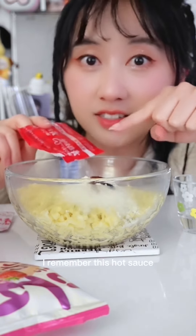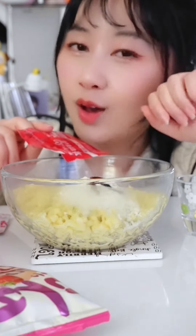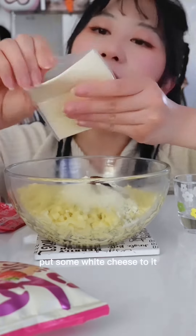I remember this hot sauce — I actually opened it and it actually got into my eye. It was so, so painful. Put so much cheese to it.